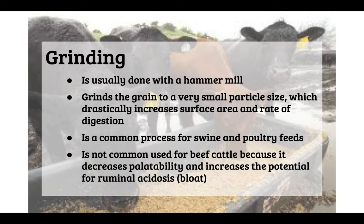Grinding produces the smallest particle size found in animal feed, which drastically increases surface area and rate of digestion. Just like chewing food more allows your body to absorb nutrients faster, a smaller particle size means the animal uses less energy to digest the feed. It is common for swine and poultry, but not commonly used for beef cattle because it decreases palatability and increases the potential for ruminal acidosis or bloat.